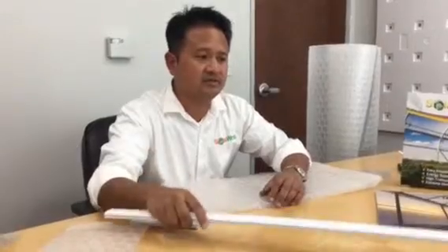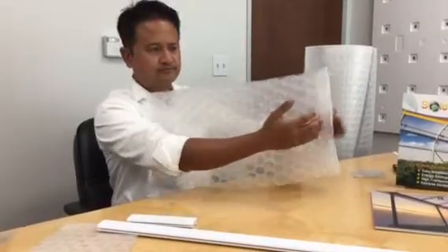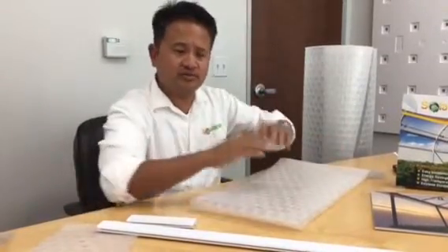Years go by — one, two, five, eight, ten. Some crazy storm comes through, or someone drives a tractor through part of your greenhouse. You just repair the broken sections: you pull just that section of film out, back it out the same way you put it in, then slide in a new piece.